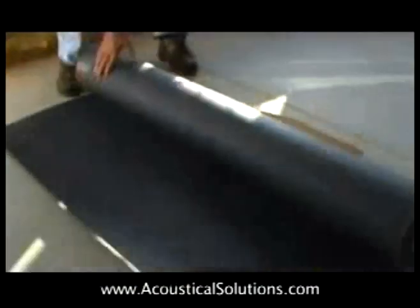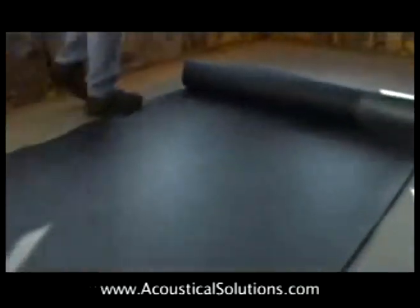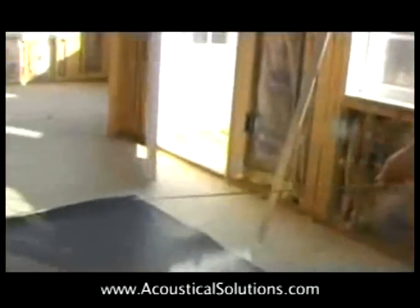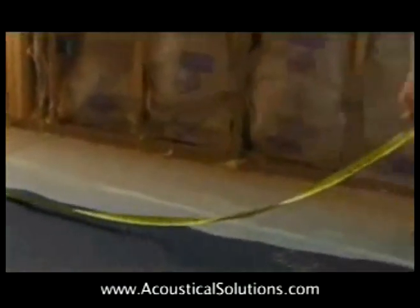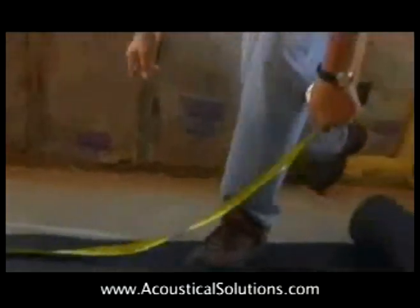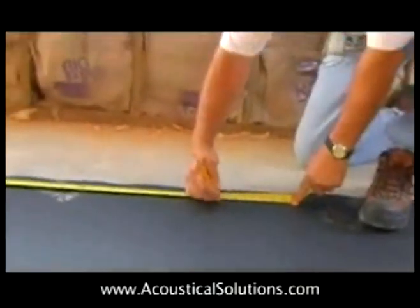The sound barrier material is 54 inches wide. Since most walls are laid on 16 inch or 24 inch centers, there will be some overlap at the seams. First, measure the length of the run you'll be covering, then cut the sound barrier to size with a straight edge.